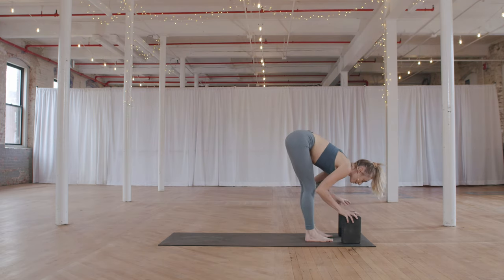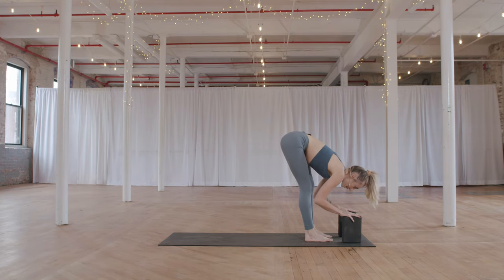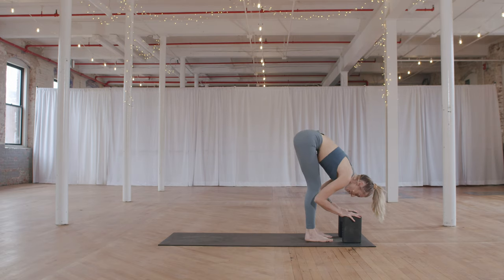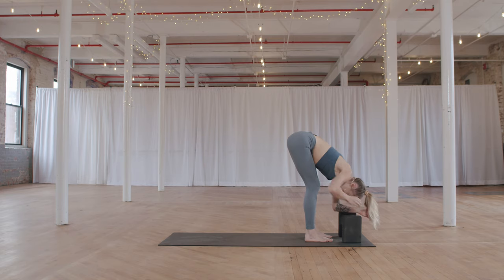Similar to what we just did, but we're going to use the blocks to rest the hands on — blocks at the highest setting. Knees are bent to start. Drop your head in between the blocks, letting some of the weight from your upper body rest on them. Maybe your forearms can come down to the blocks. Let your head drop, bend your knees a lot, and think about taking the tailbone up to the sky — that will lengthen your hamstrings even more.